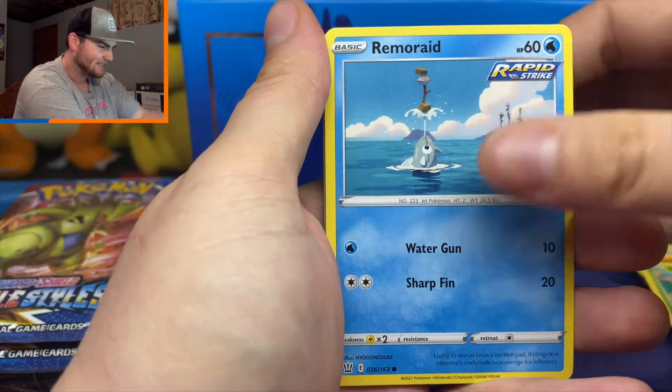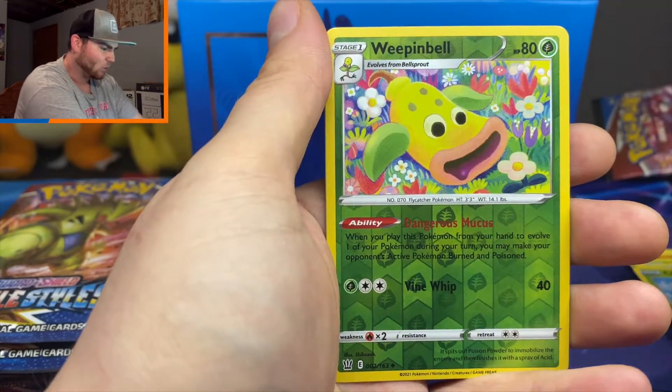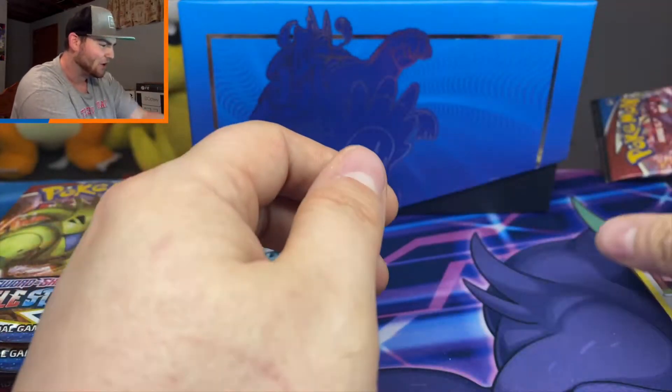I guess fewer things to pull means worse pull rates. That's probably what I'm thinking. Spearow, Pachirisu, Cherubi, Weepinbell, and a regular rare Drampa — so we're going zero for two so far.